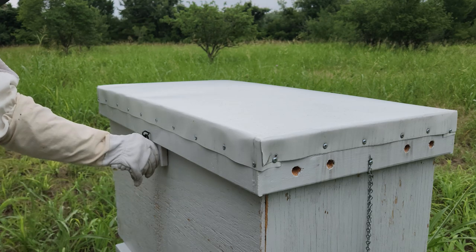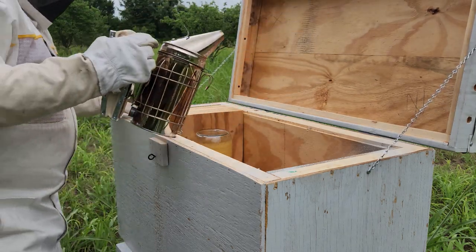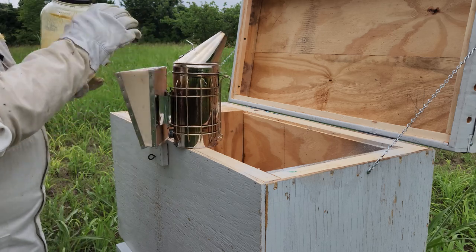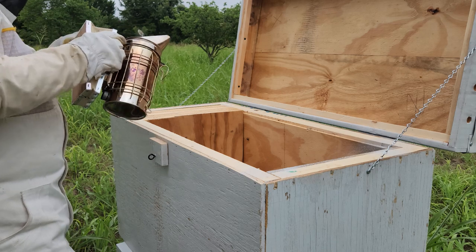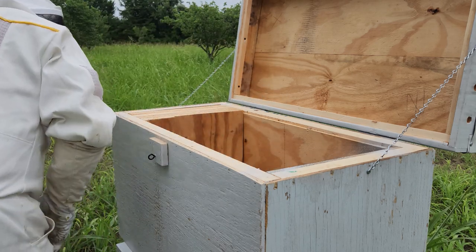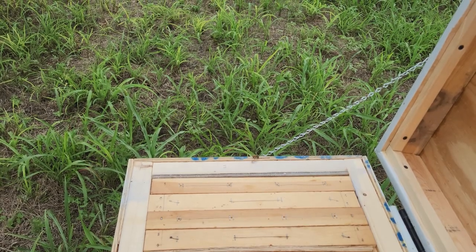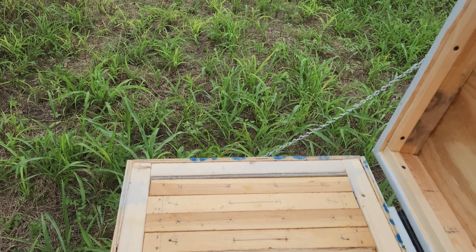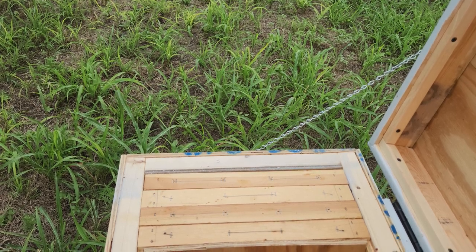Alright, here we are at hive number three. All the sugar water mixture is gone, so I'm going to have to come back and refill that. I should have started that before but it's fine. Let me get the camera set up on this side — it's not as easy as having somebody recording for you, but this is as good as we're gonna get.